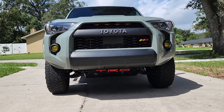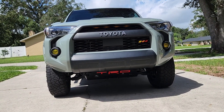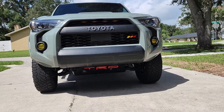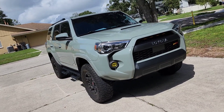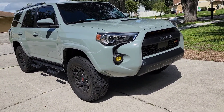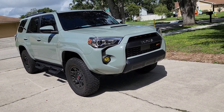Alright guys, let me know what you think — would you rather go with the OEM TRD Pro one or this Car Trim Home replica with some added features and options? Comment if you have any questions, and please like and subscribe if you want to see more content like this. I'll catch you guys on the next one!